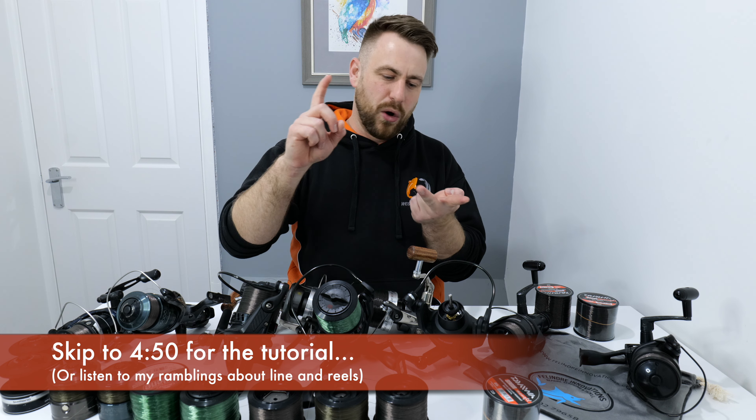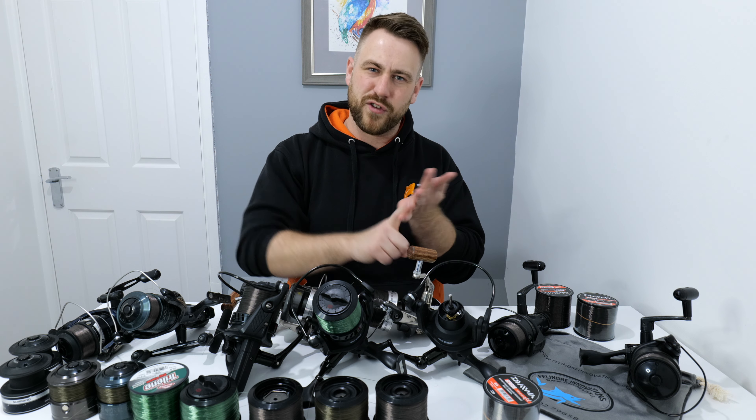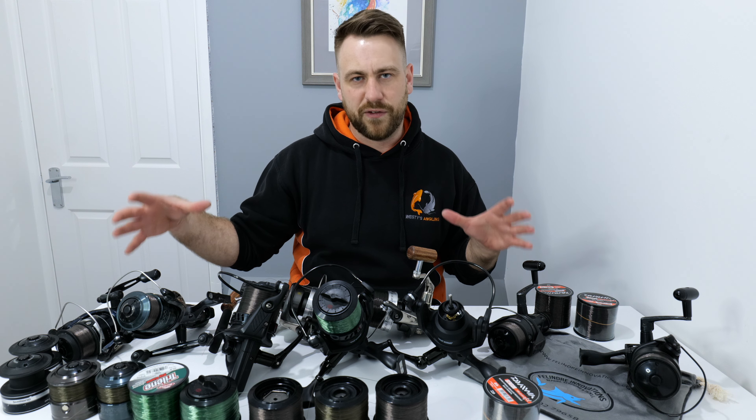I'll fish method feeders for carp, I'll normal coarse fish, I'll fish for cats, I'll fish for sturgeon, I'll fish for carp — so they've all got different strengths, loaded with different lines for different purposes.